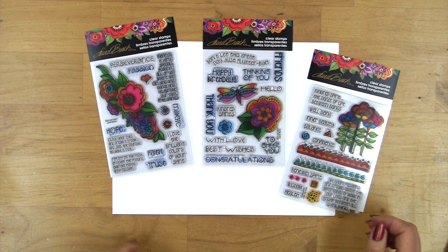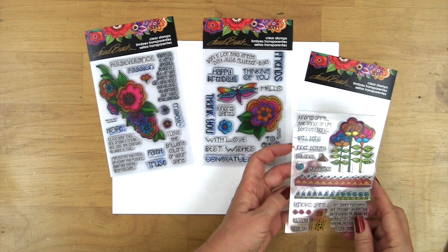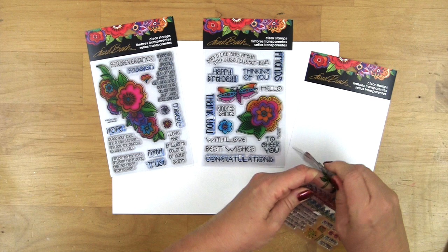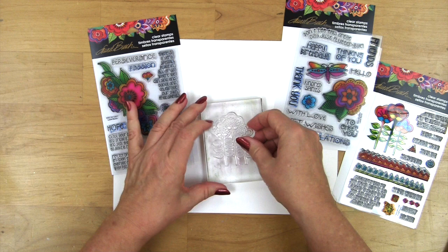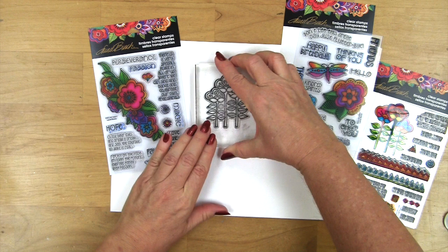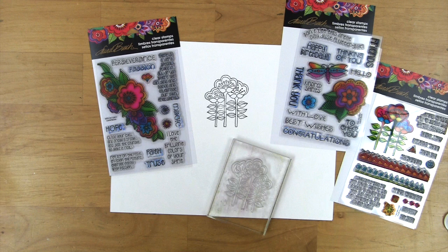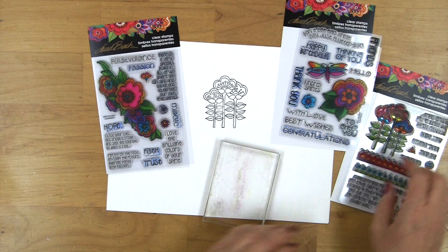The Laurel Birch clear stamps are also available and you can see three different sets here to start with. Each one has a beautiful range of images and messages to complete all of your card making. When you open them up you'll find that each of the cling stamps will peel off of the acetate liner, you simply press it onto your acrylic handle, and then you're ready to ink and stamp. Quick clean up with your wet wipe and then the clear pieces will cling back in place for storage in each set.